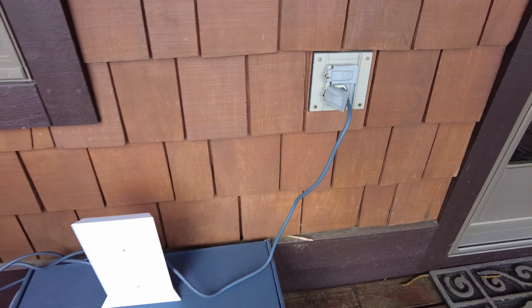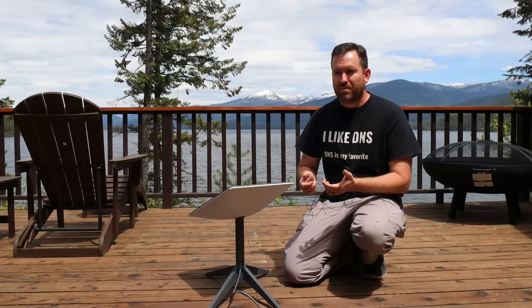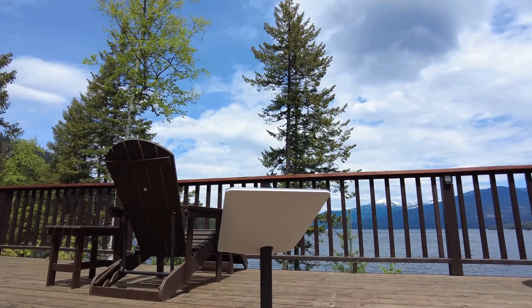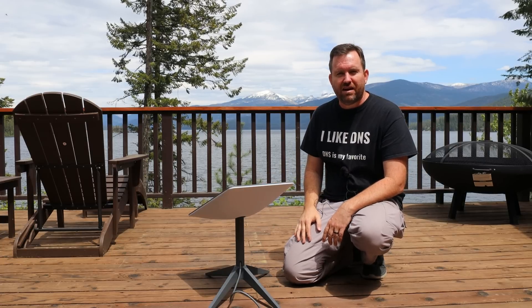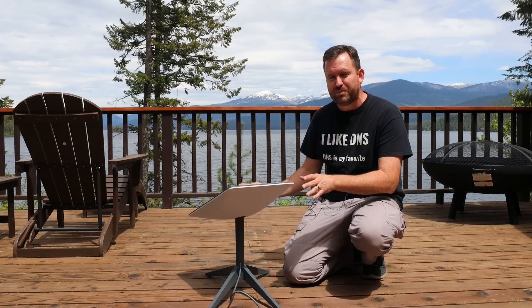Setup of the dish itself was super simple — they make it completely dead simple. You plug the dish into the router, plug the router into power, and everything else is handled through the application. We put this dish right here where there is a significant amount of tree cover, and after about five or ten minutes it was able to find its signal and oriented itself into this diagonal slanted position. North is basically that way behind me towards the lake, and once it was up and running we had internet — we were able to start running speed tests, even though it's not in an ideal position with a perfectly clear, unobstructed view of the sky.